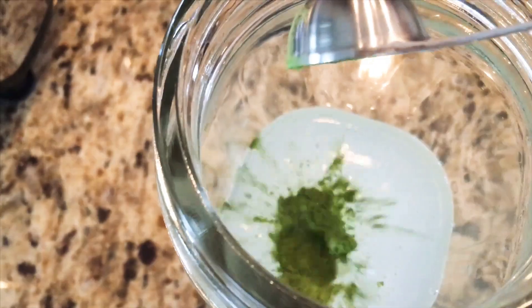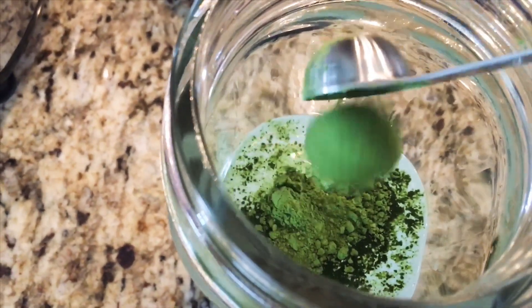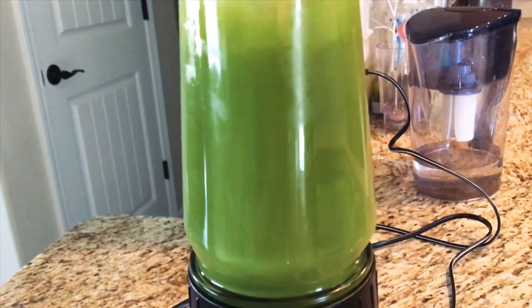Next I'm adding just one teaspoon of green matcha, and then you blend.